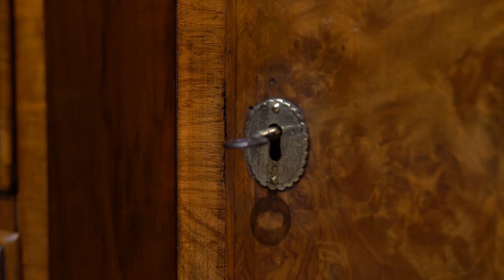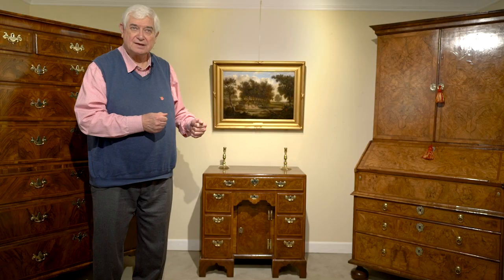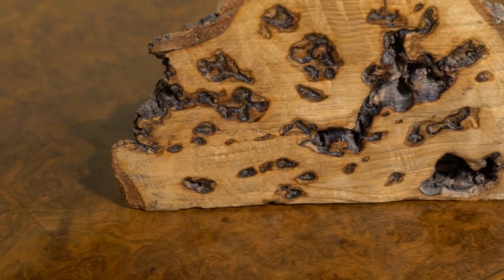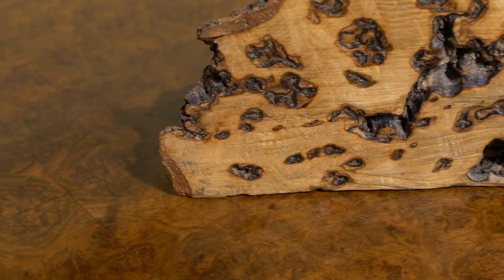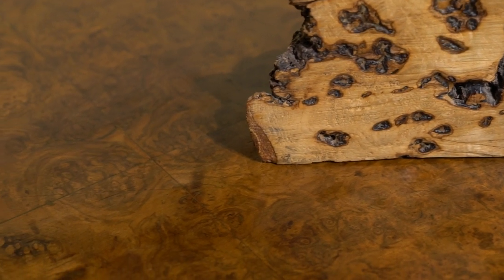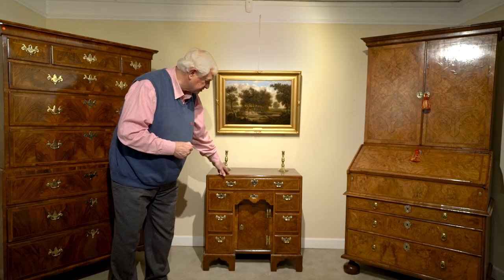We'll have a look at some of the details which helped to define the period in which it was made. If we look at the top, it's this wonderful tight figured burr walnut. The burr on a tree is a growth on the outside of the tree, and when the tree is cut the growth is taken off — and inside the growth you have a very contorted grain, and that's what gives burr walnut this very tight figuring that you see here on the top.